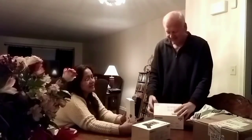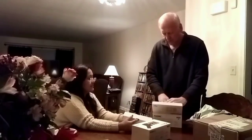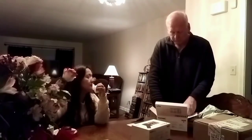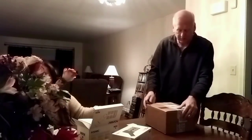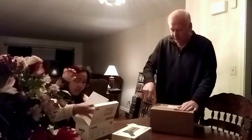I want you to sing a song! Sing a song! Uh-oh, what do we have here? Another gift from Santa Claus!